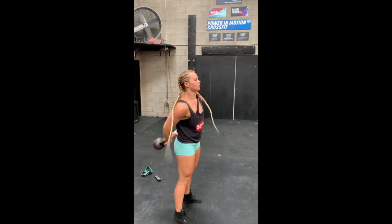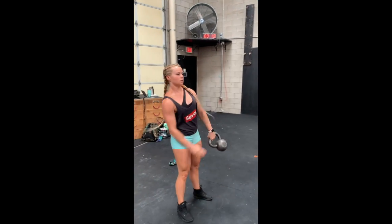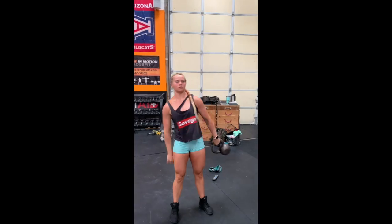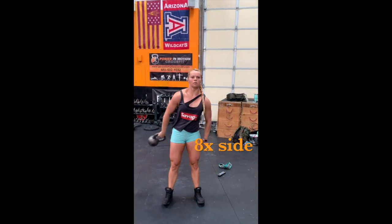Here we have the slingshot. The slingshot is going to go around the center of the body, about hip level. Make sure you keep the feet on the ground, make sure you feel the energy, and you're going to do eight per direction.